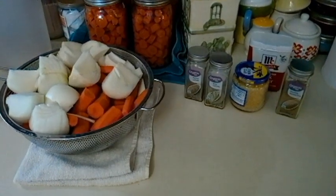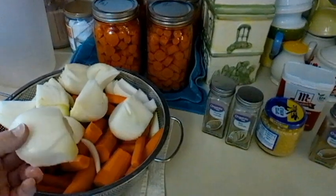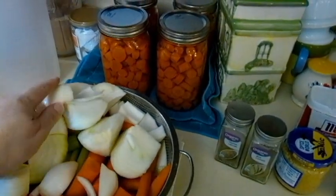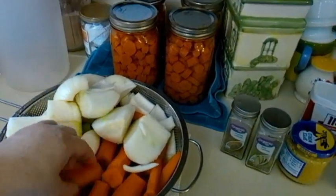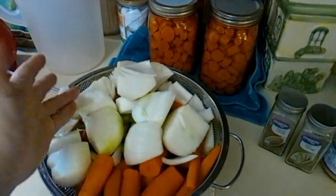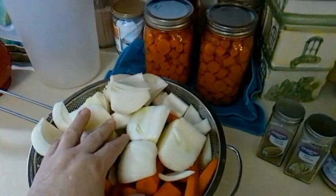Here's how we do this. Here's what we start with: four large onions, peeled and quartered — cut the ends off, peel off the outside skin, and then just quarter them. This is approximately six carrots, peeled and cut, and down here in the bottom, hidden, is six stalks of celery, also cleaned up and cut. All of this is rinsed.